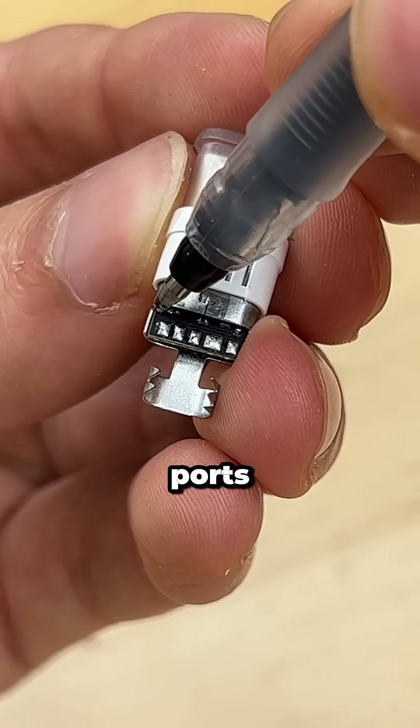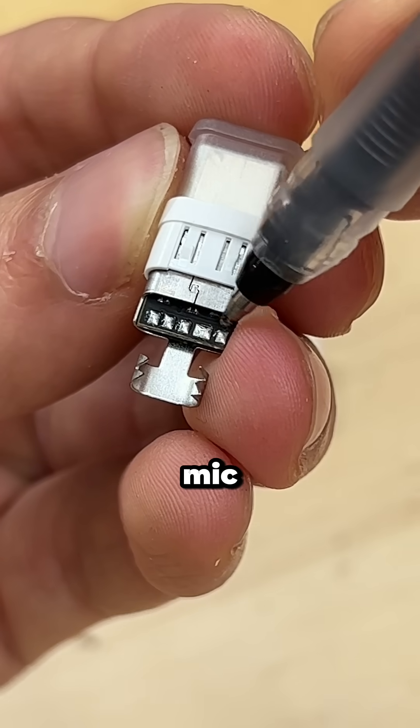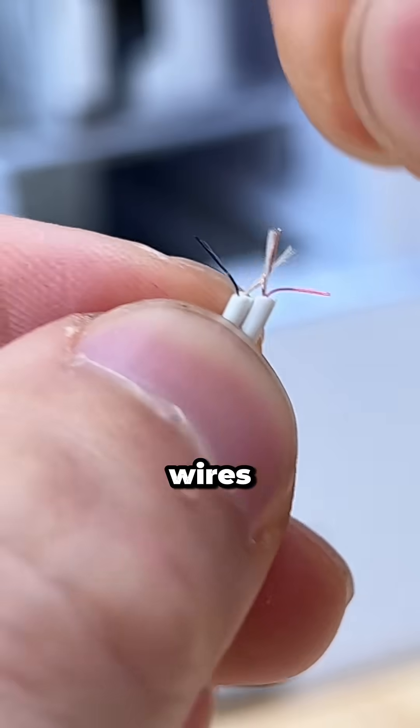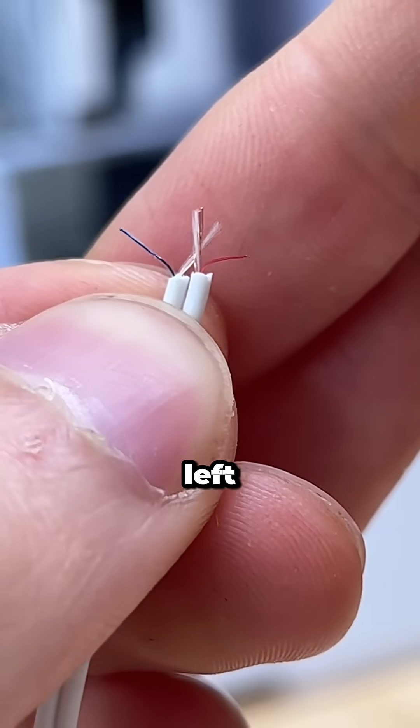It comes with this USB-C adapter with ports for your left earbud, mic plus, ground, mic minus, and the right earbud. So now we can snip off the audio jack to get access to its internal wires. The red one is for right, the blue one's for left, and the copper ones are ground.